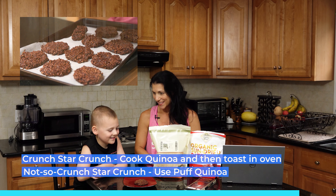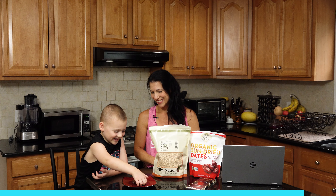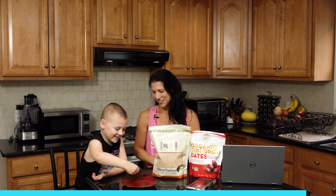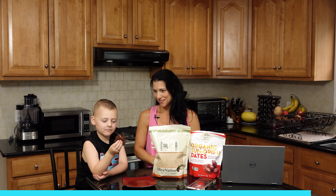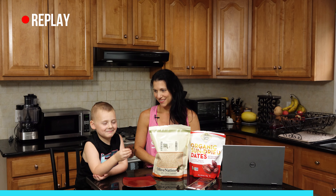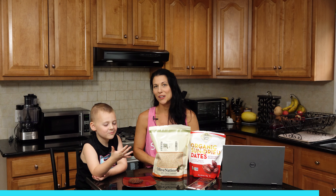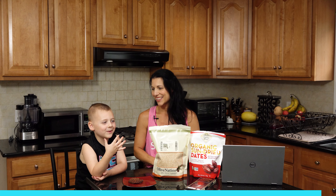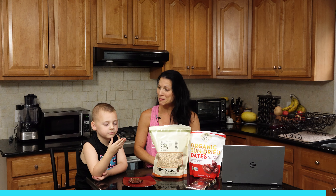You want to take a bite? Yes! It's going to be really dirty though. Yummy! Thank you so much for watching and we'll see you again next week on Food Tip Tuesday.